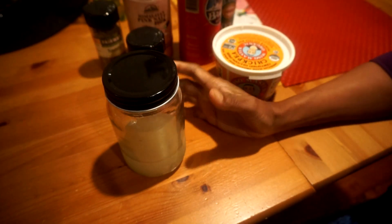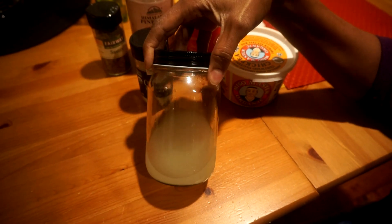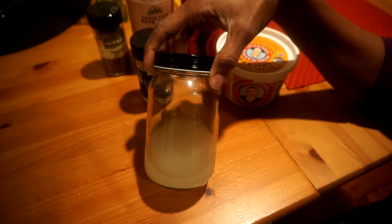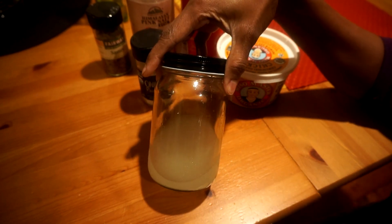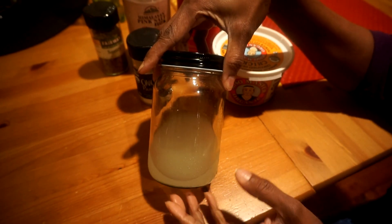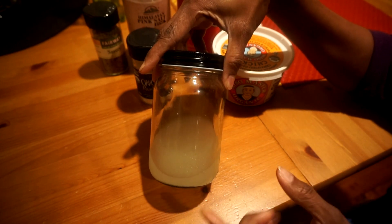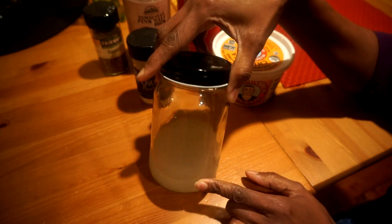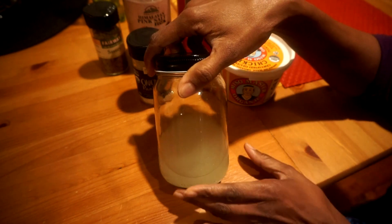Let's go through the ingredients. This I have here in this jar is a fermented drink called rejuvelac, and this is the main ingredient in your cheese. This is what will give your cheese depth of flavor — the tanginess that you want to make you feel that you are eating cheese.